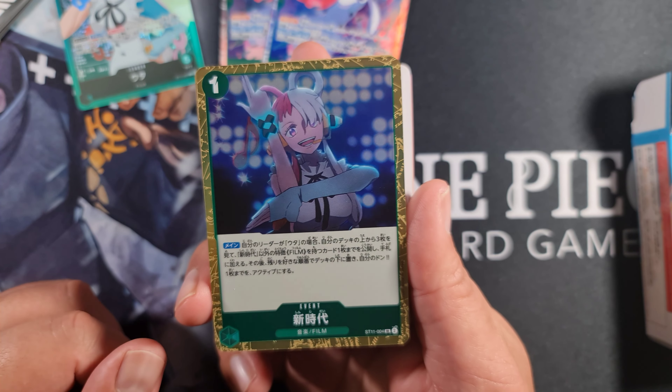Our final new event card is I'm Invincible. It's a three cost common. Main effect: set up to one of your Uta leaders as active, and trigger up to one of your leaders or characters gains plus 1,000 power during this turn. So for the whole turn your leader or one of your characters gets plus 1,000 power. You get four copies of those.